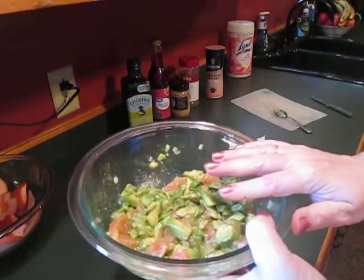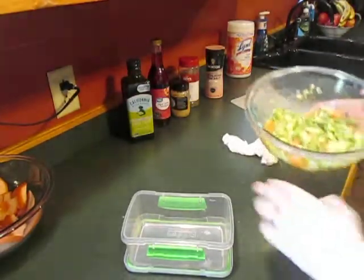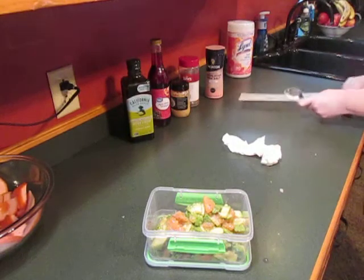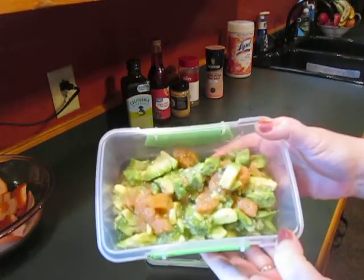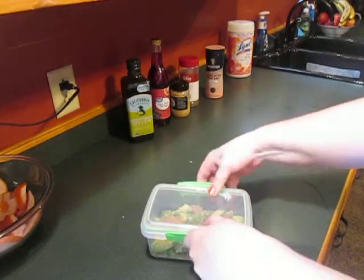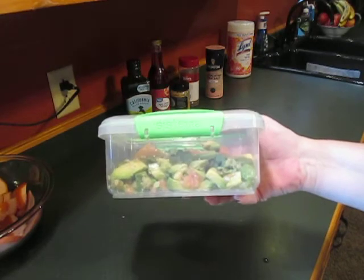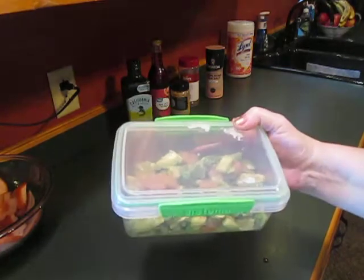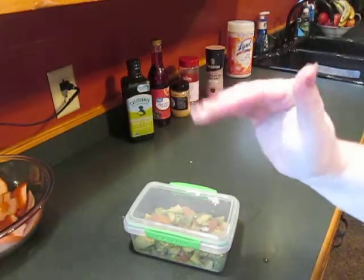Now this needs to be put in a sealed container. We've got our avocado grapefruit relish — seal that up and put it in the fridge for at least 20 minutes or up to about two hours. Then serve it still chilled on top of grilled fish, and it's really delicious. I hope you give it a try and I hope you like it. Thanks for joining me — until next time, y'all be sweet.